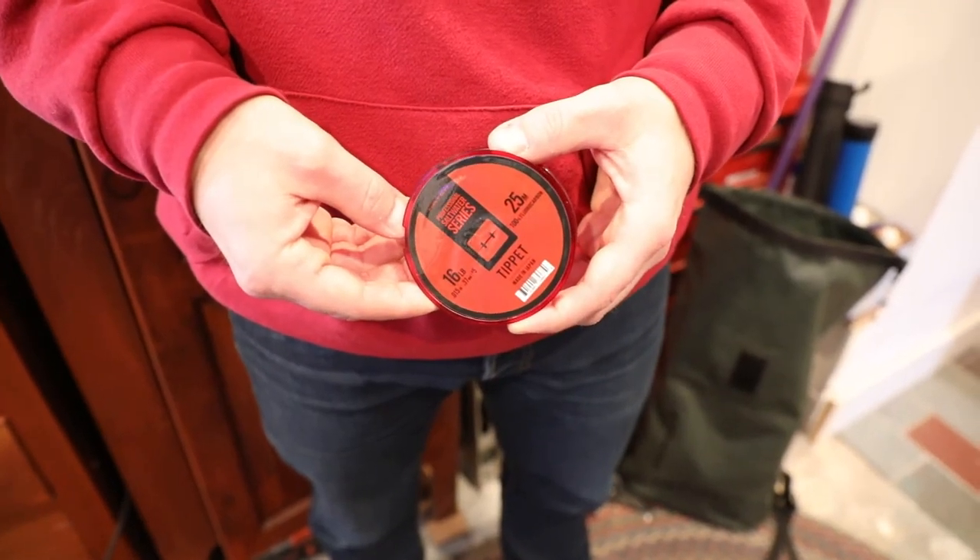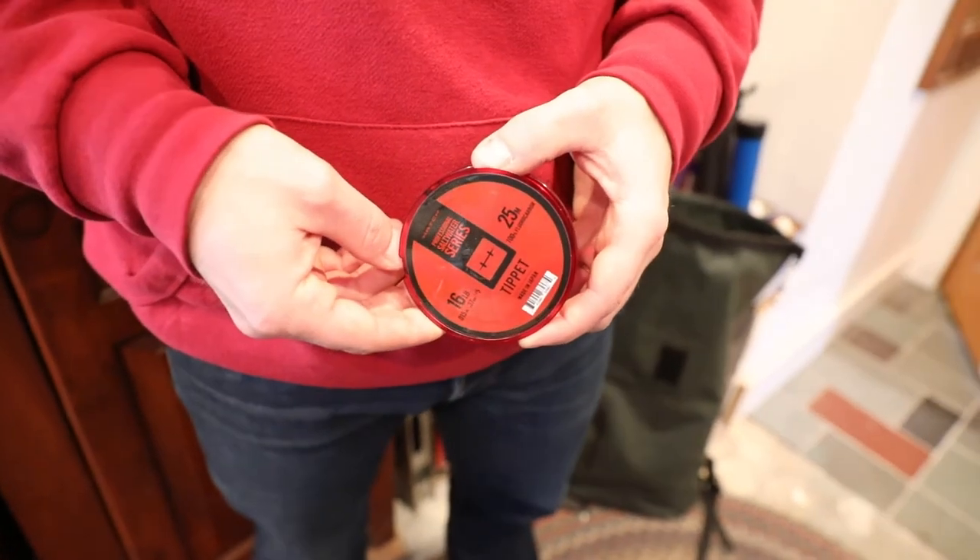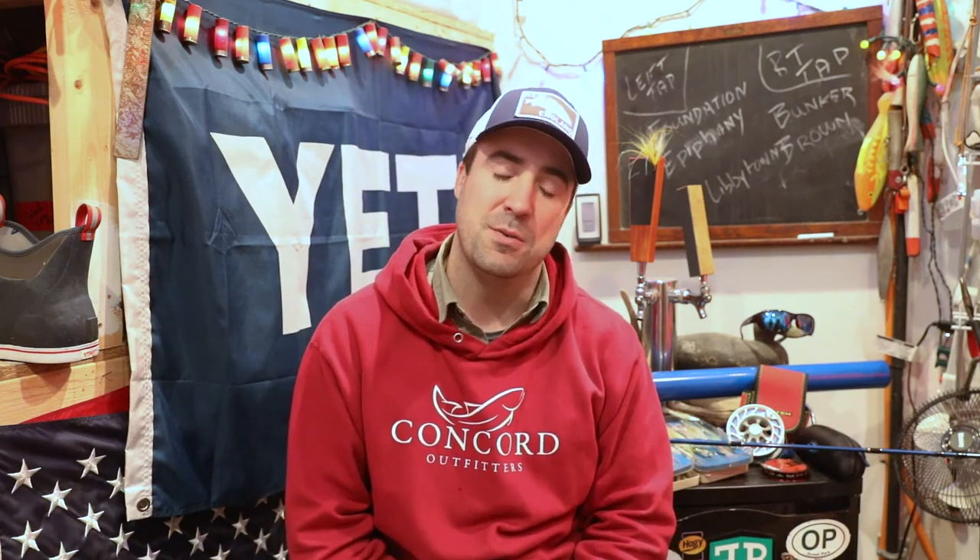Leaders — a lot of debate about this. I know some people who run straight 20 or even straight 25. I tend to go a little bit lighter; I run straight 16. This Hatch Saltwater Series fluorocarbon is really good — it comes in these large spools. Albies are tough and can break knots, so make sure you're tying good knots. I really haven't lost very many fish just running straight 16.